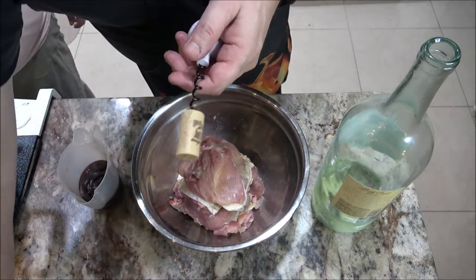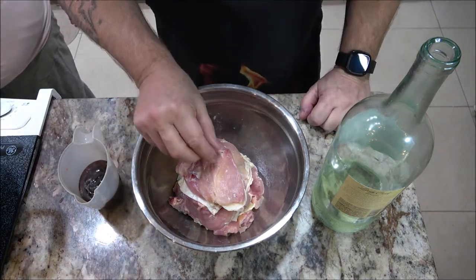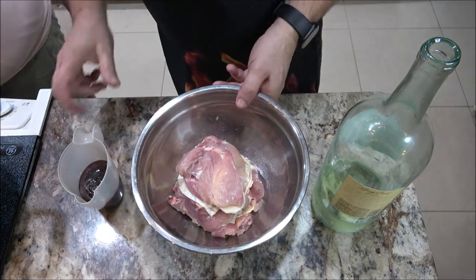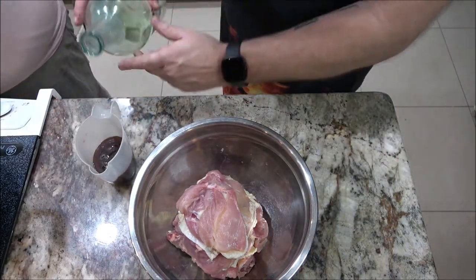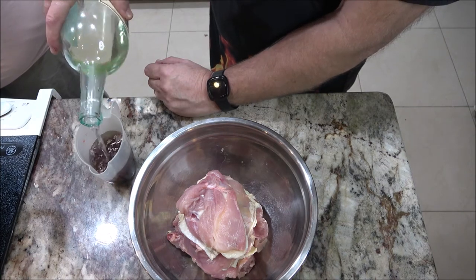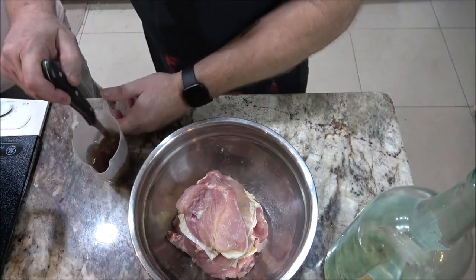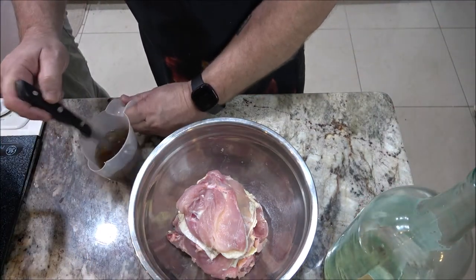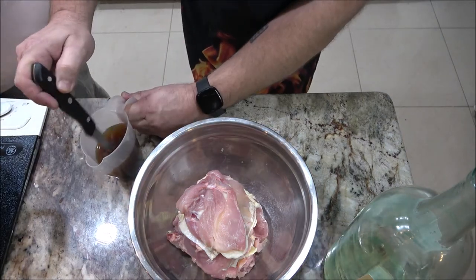Okay, so where was I? It's not quite a half a cup, so what I'm going to do is bring this up to a little bit more than a half a cup. I like that — I'm going to kind of mix this up a little bit, and this is what we're going to marinate our chicken in.